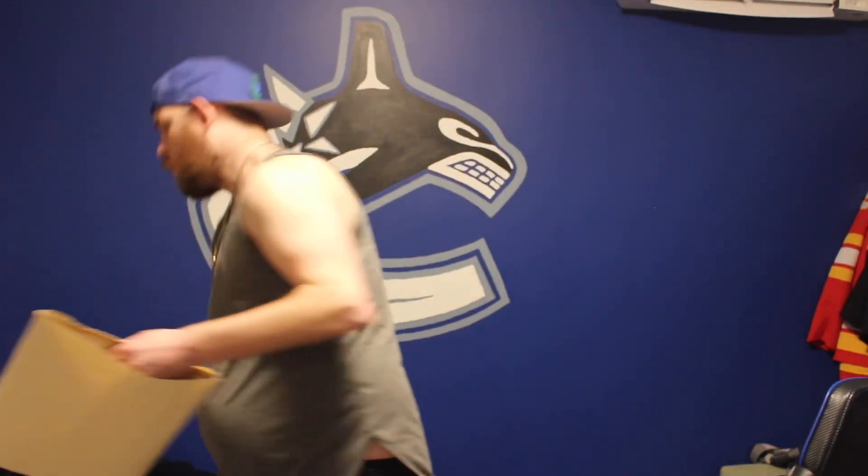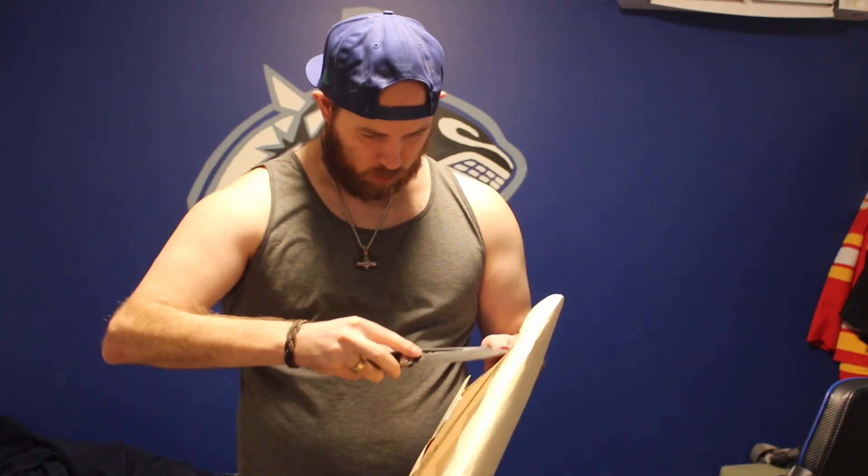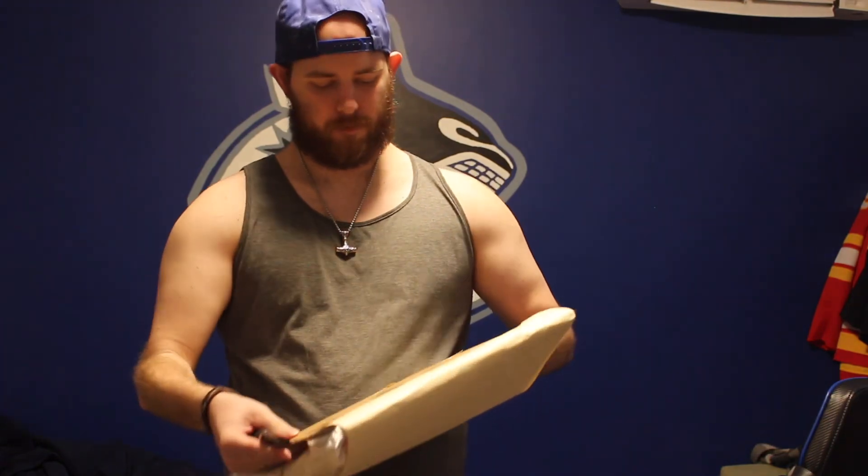I'm going to open it up — well, pull the jersey out because I already opened it up. These bags are hard to open on camera. Grab my knife, good little tactical thing here, so I can actually figure out where the tape is. Cut it open — actually, you know what, just push it out that way. That's fine.